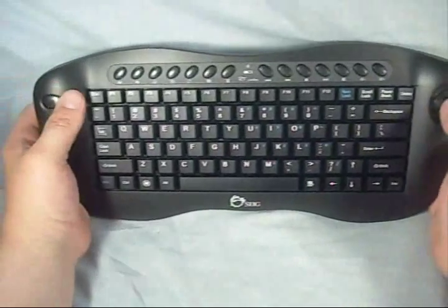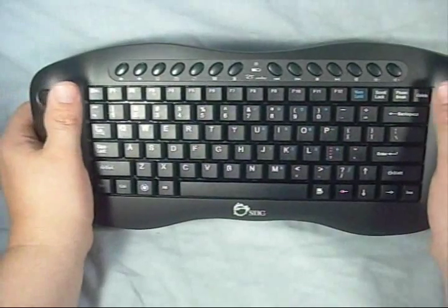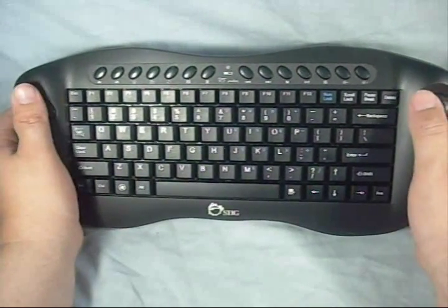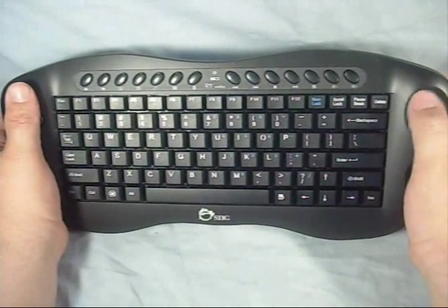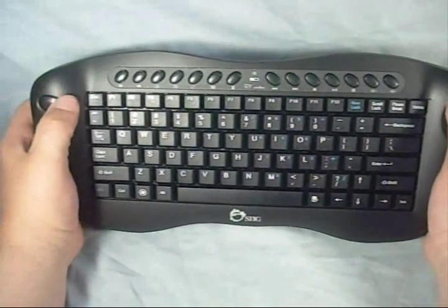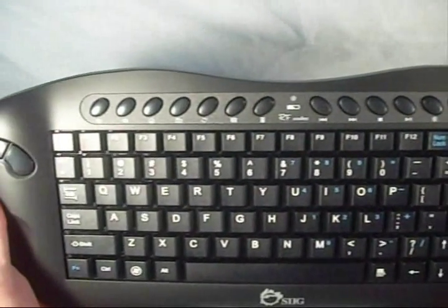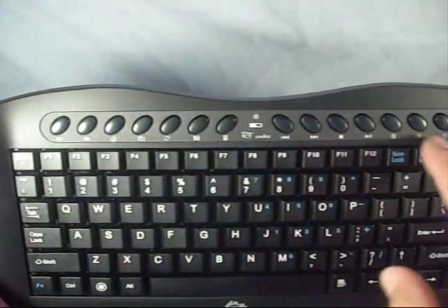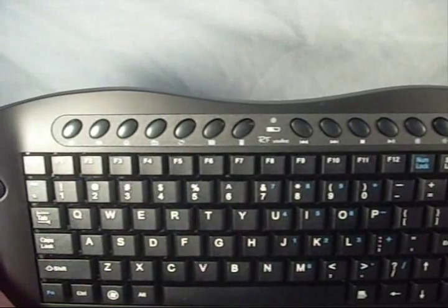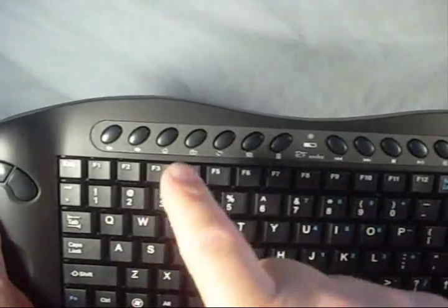The keyboard itself is fairly small — it is a mini keyboard. I really like the setup of it for your thumbs and fingers; the way they curved it out so that you can run your trackball with one thumb and then have your other mouse buttons on the other side. Bringing this in a little closer, you can see the multimedia features up on the top.